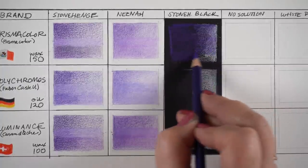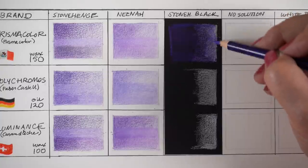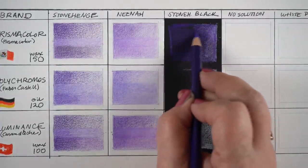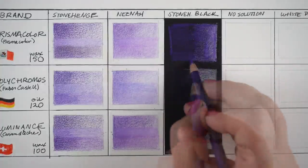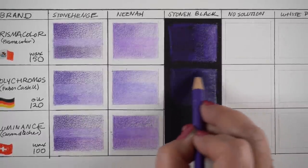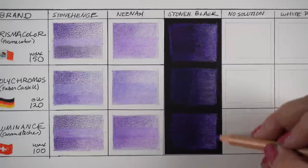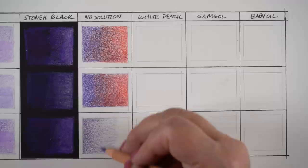For black paper - this is black Stonehenge sketch paper - I've colored some white on one side so you can see the difference. Some pencils are opaque, meaning the color shows up more on black. If you have a color that doesn't show up on black, you can put white under it as an underpainting to make it show up. That's where printing a chart on black paper helps, so you can know which colors show up on their own and which need white underneath.